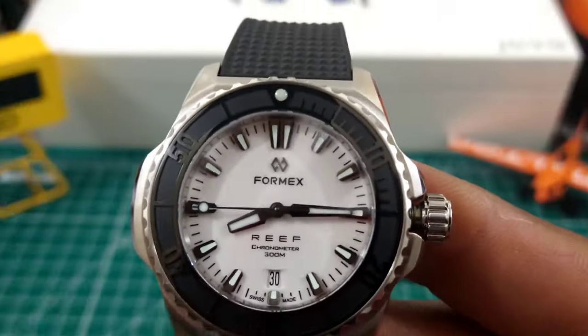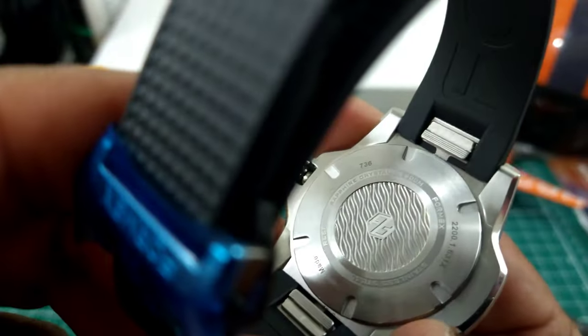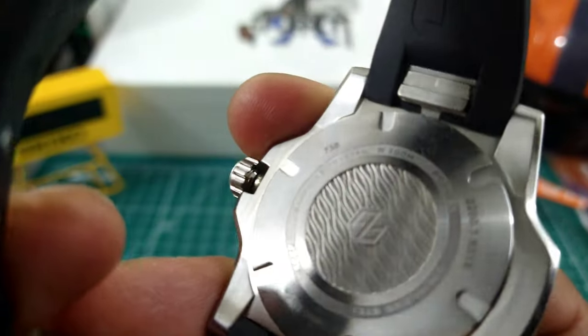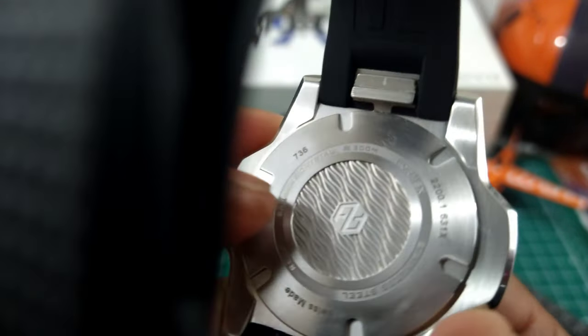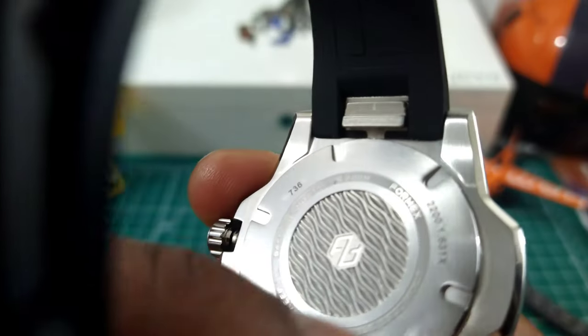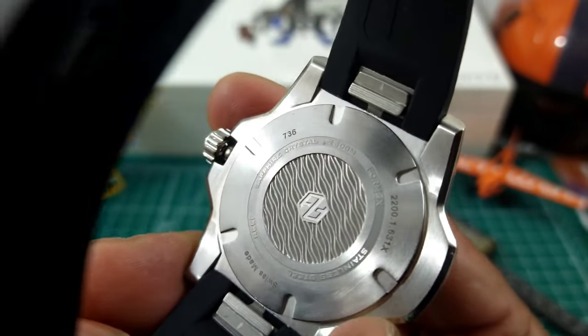You also get a screw-down crown and a screw-down back with the Formex logo right in the middle, some waves, and around the border you have specifications for the movement.